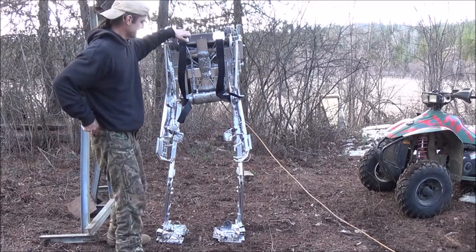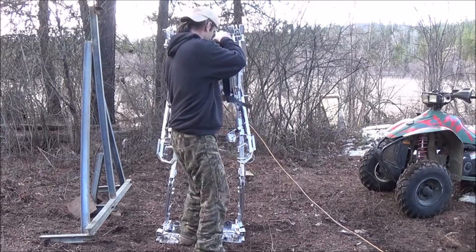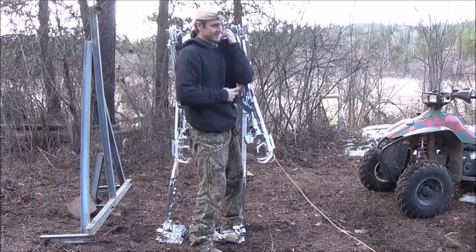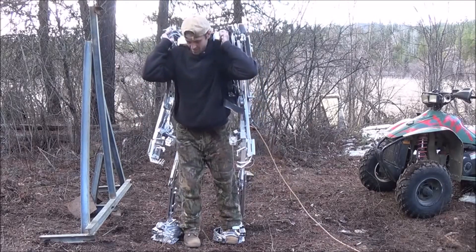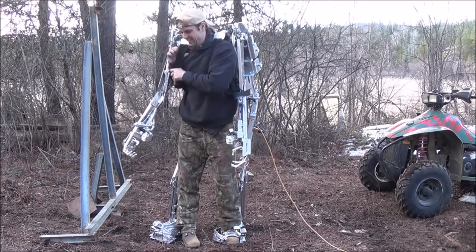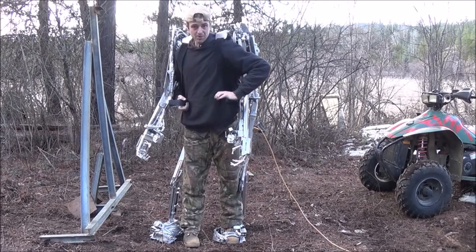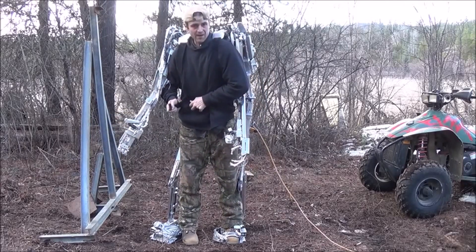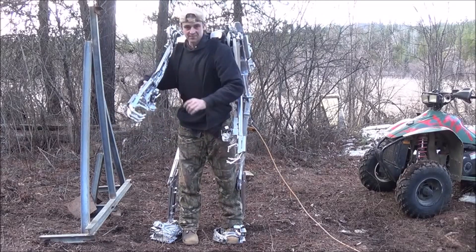Let me go ahead and hop back in it again. A little trickier to get in than it is to get out of it. Almost got me there. So that should be a pretty good demonstration of the suit's ability to hold itself up and that it's also rather balanced. Very little was needed for me to do that.